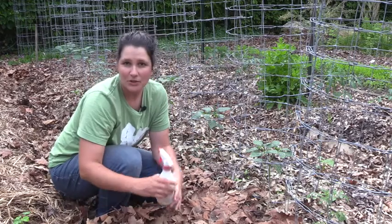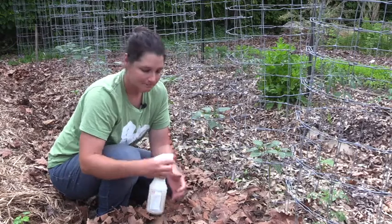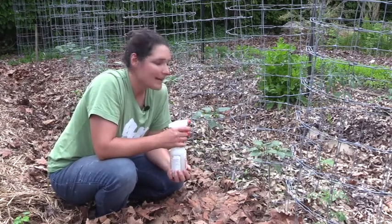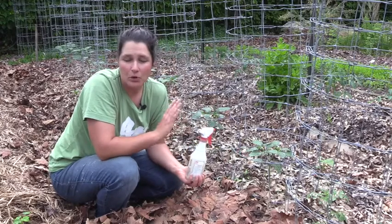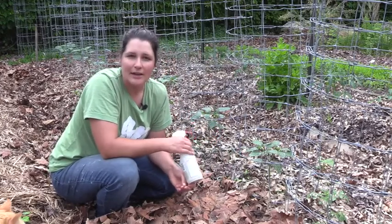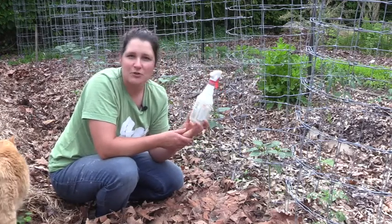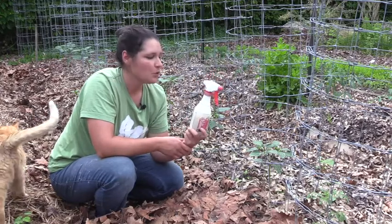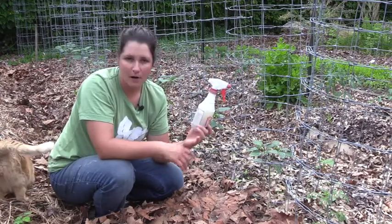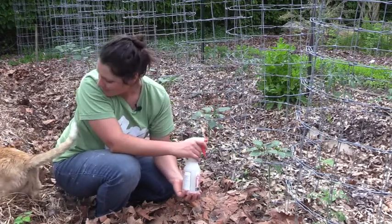I brought my diatomaceous earth with me on my scouting so we can just get to it. These tomatillos are not yet flowering, so I can apply it safely knowing I'm not going to harm any bees. There are two different ways I can apply it.